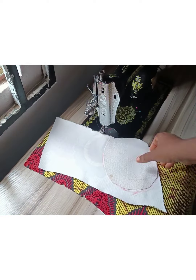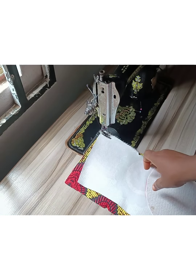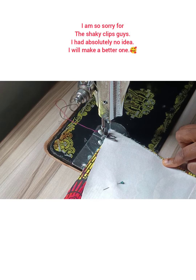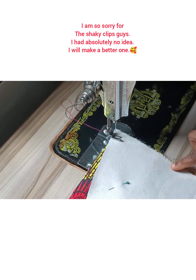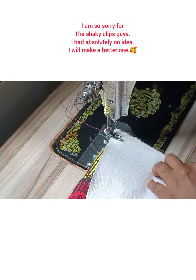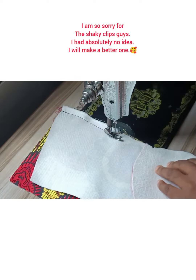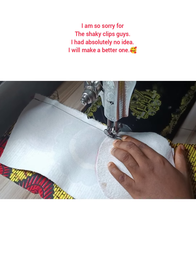On the sewing machine, place right sides facing each other and start sewing from the hem — from the bottom. I'm sorry, my tripod stand was close to my machine and it was shaking while I was sewing; I'll make a clearer one very soon. Make sure your notches are matching, and from your hemline sew a straight line down to your underbust. If it ends at your waist, sew straight from the waist down to the underbust — let that part be straight.